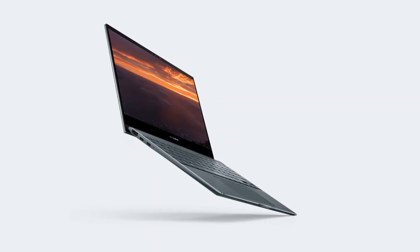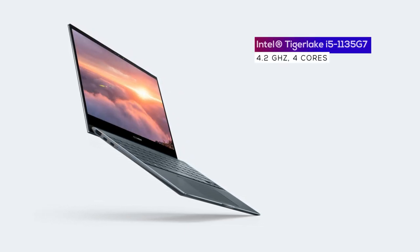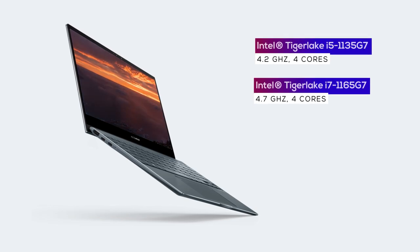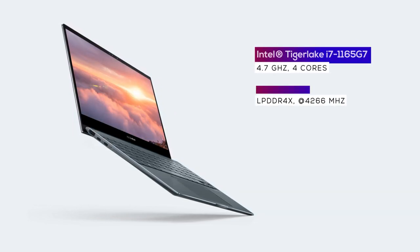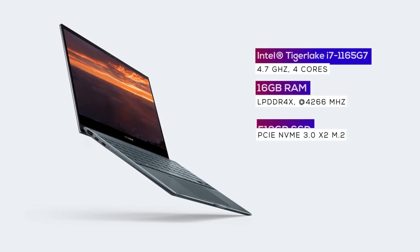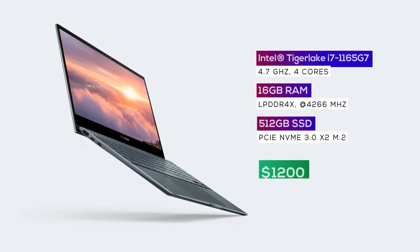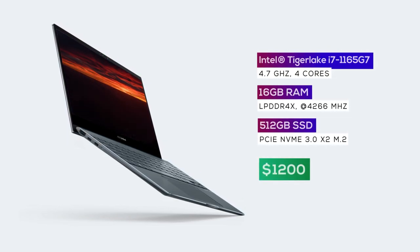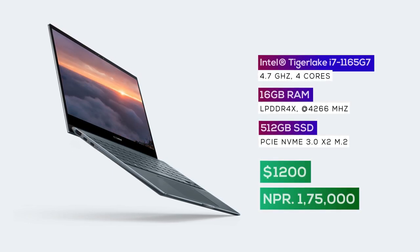You can find two configurations of this laptop — one with Intel's Tiger Lake Core i5 processor and the other with the i7 CPU. Our review unit is the high-end i7 variant coupled with 16GB of RAM and 512GB of SSD storage. While this configuration retails for around $1,200 in the US, here in Nepal it costs around 1,75,000 rupees.